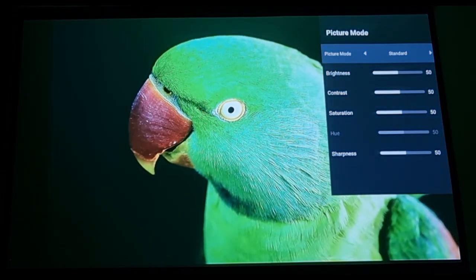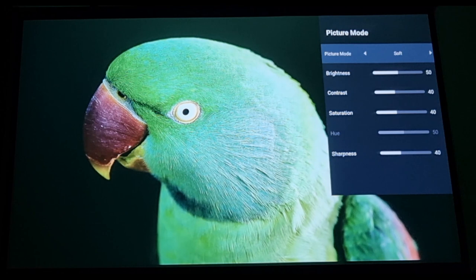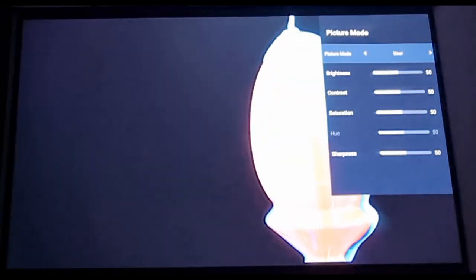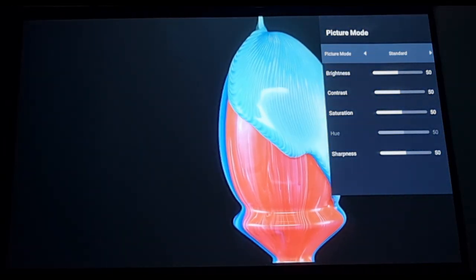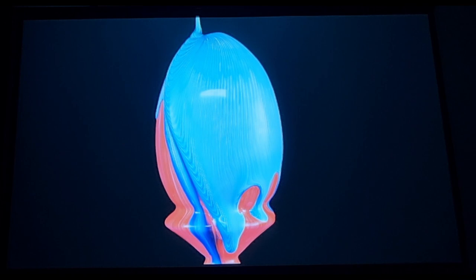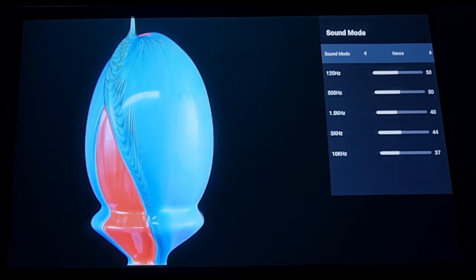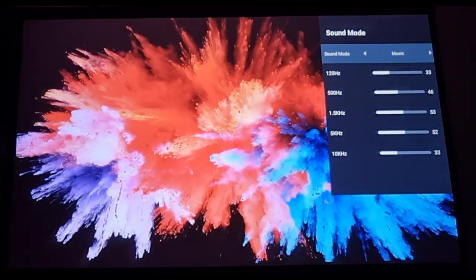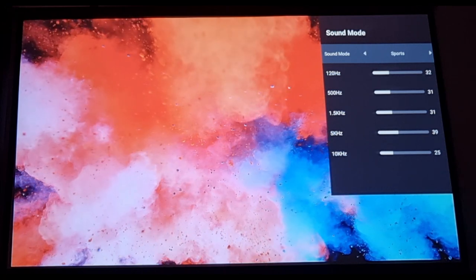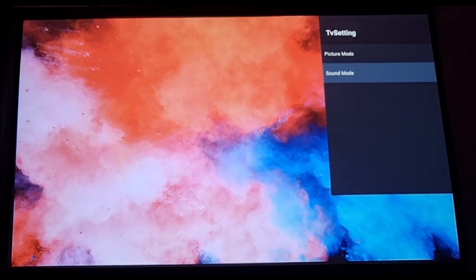These are your picture menu settings — we have standard, vivid, soft, PC mode, and user. You can go into any of these presets and change the brightness level, contrast, sharpness, and colour temperature. We also have sound settings which control the sound from the projector's built-in speaker — note this doesn't affect the Bluetooth sound if you've got audio coming from Bluetooth headphones or a Bluetooth speaker.